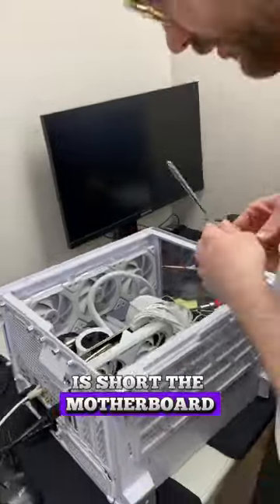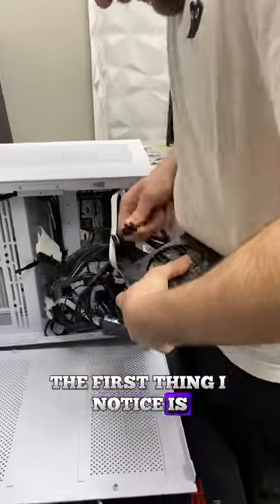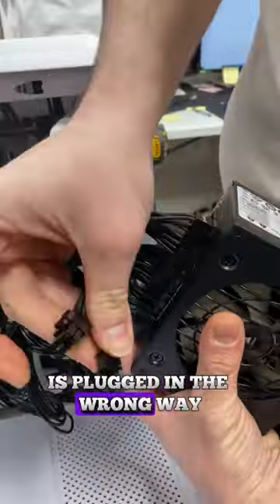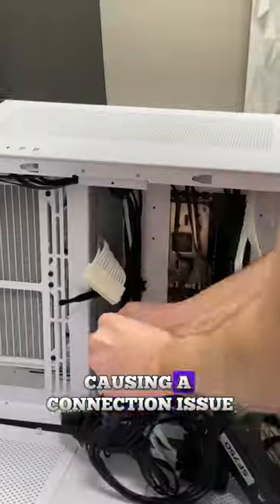The first thing I want to try is to short the motherboard. Then I go into the back of the PC and check the power supply. The first thing I noticed is the PCIe cable connected to the graphics card is plugged in the wrong way — the part that's supposed to be connected to the GPU is instead plugged into the PSU, causing a connection issue.